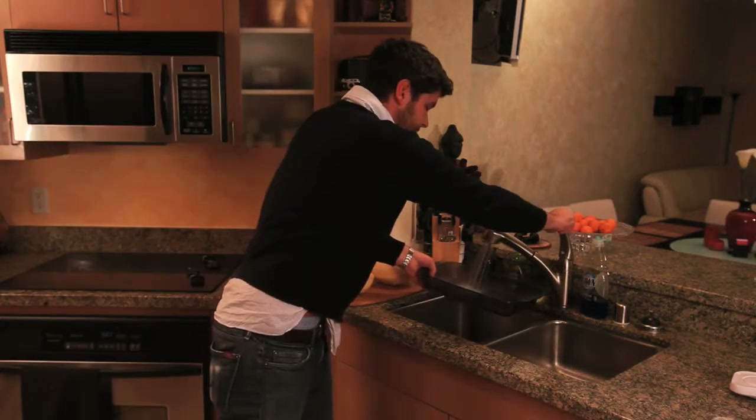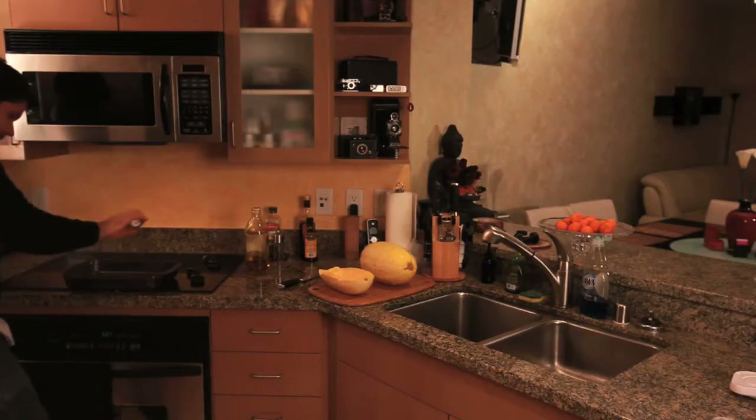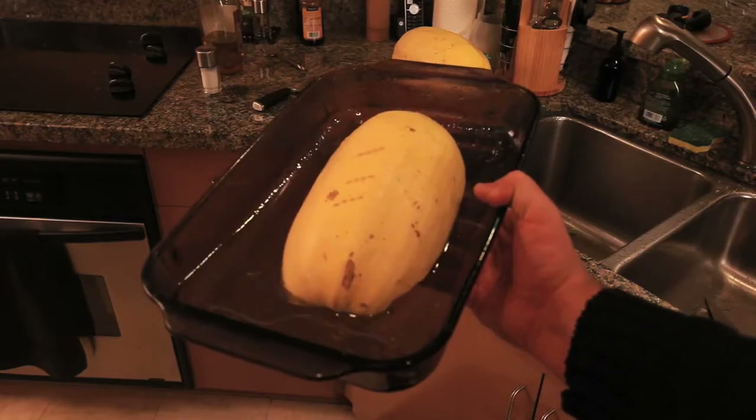You take a Pyrex tray and put a little water in it like this. Olive oil — pour it in here. Salt — put it in there. Put this in here. It's going to look like this.